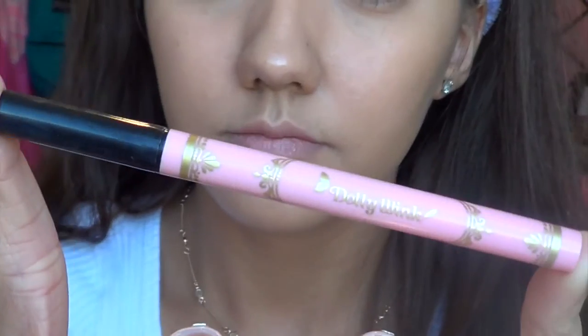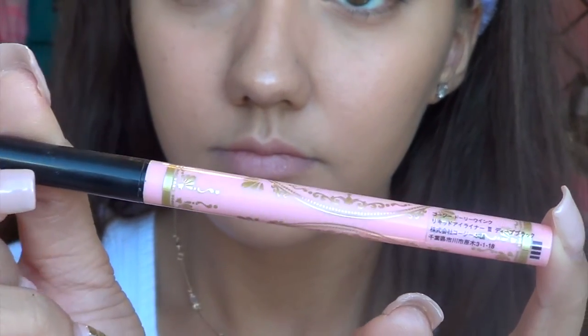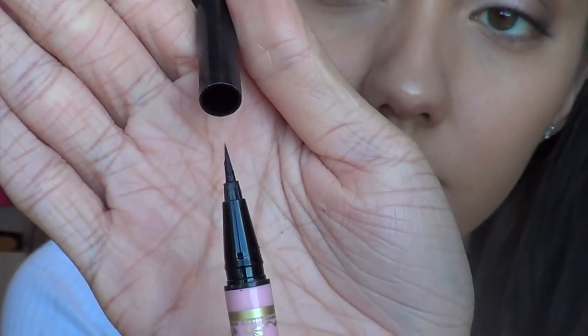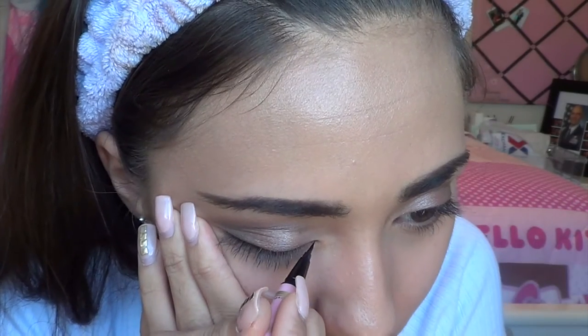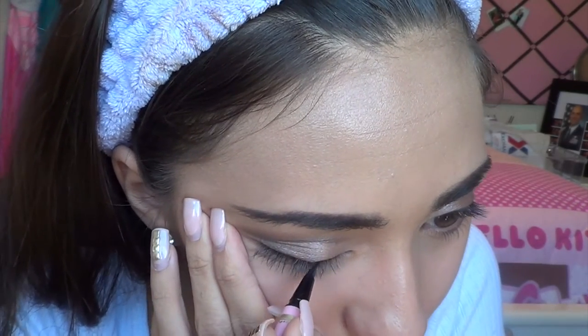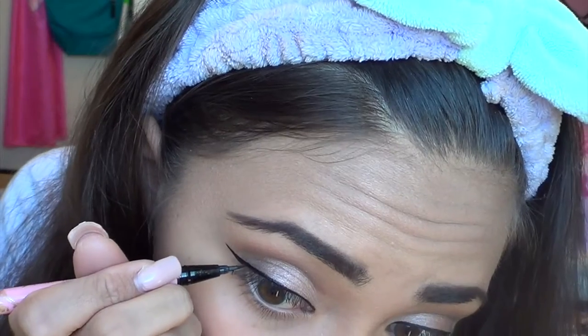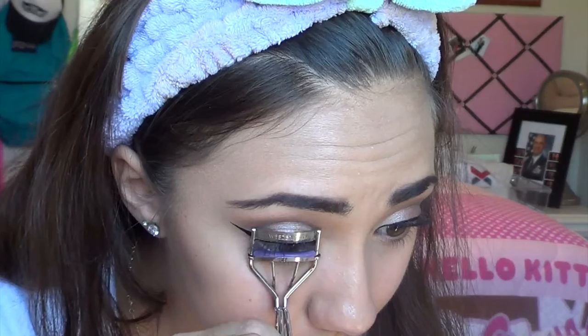Now the shadow is done, so moving on to eyeliner. I use a Japanese brand called Dolly Wink — their black liquid eyeliner with a really thin tip, which makes doing wings super easy. I do a pretty thin line on my eyes and wing it out. My eyeliner didn't turn out exactly how I wanted — the wing was a little long for me — but it's okay.